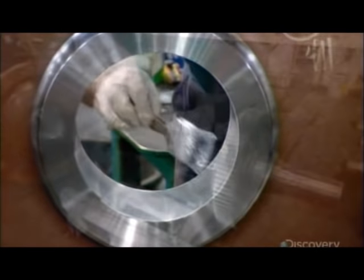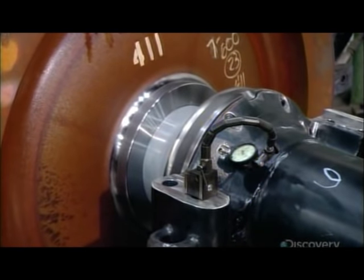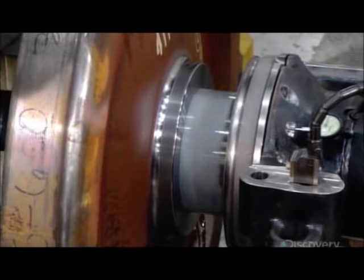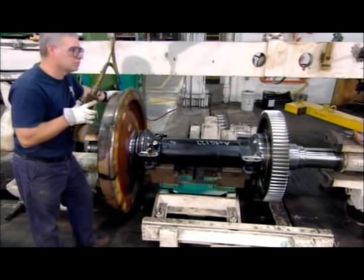Workers lubricate the wheels, then, using a strong press, fit two on each of the vehicle's six axles. Each wheel is a meter in diameter and weighs about half a ton. The axle has a large gear that turns both wheels. This finished unit is called a wheel-axle gear assembly, WAG for short.